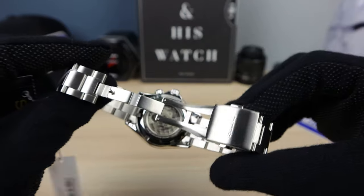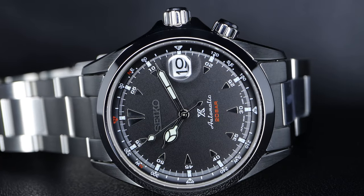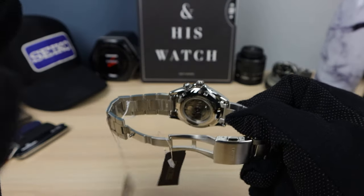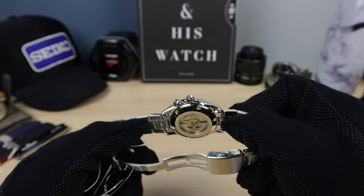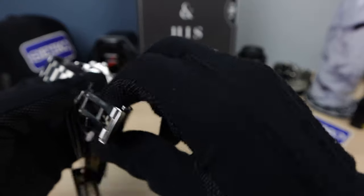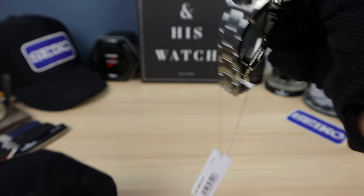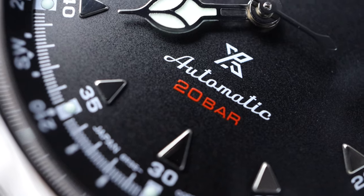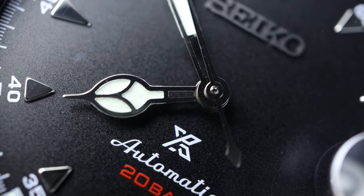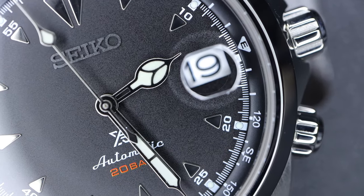We have a see-through case back — you can see that 6R, very nice. And unfortunately it doesn't say 'Alpinist' anywhere on the watch, which is a downer. It's because of that see-through case back — if we had the normal full steel case back, it would probably have the Alpinist logo. What do you guys prefer: the see-through or the Alpinist logo? Let me know in the comments. This one comes with a nice sapphire crystal with anti-reflective coating and a cyclops — a little bit of a divisive feature, but that reminds me of the Red Alpinist, so I don't mind it.